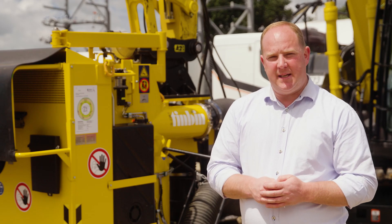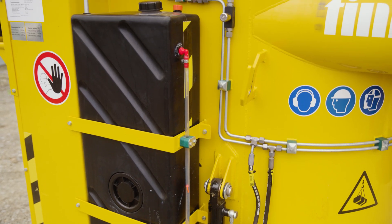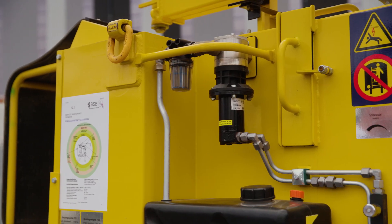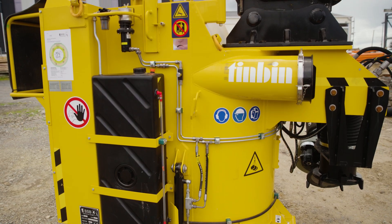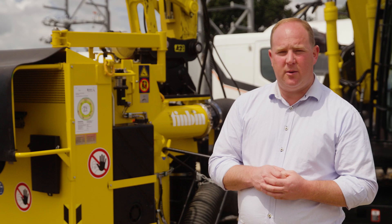The onboard water tank and pump provide a fine spray inside the chamber to assist with dust suppression. It has an adjustable flow depending on the material being excavated and operates whenever the rotating suction tube is in operation.